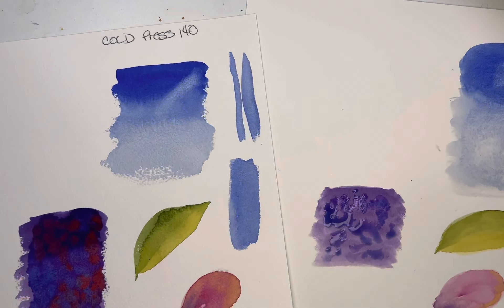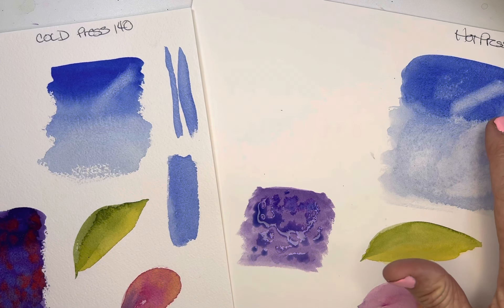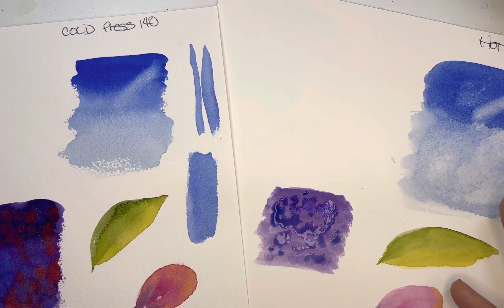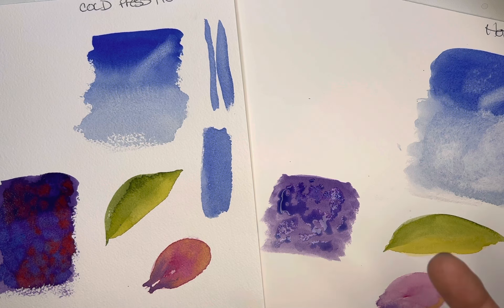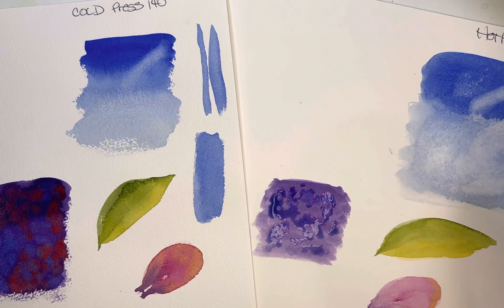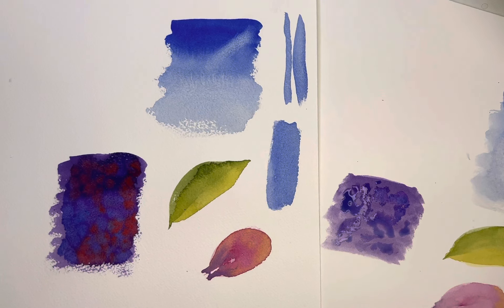That is really one of the biggest qualities I notice. Aside from that, you can lift easier on hot press, which is a plus if you do a lot of lifting for landscapes and clouds. I've taught you to create white space by lifting. White space is hard to wrap our mind around, but if you want to create white space in the beginning, maybe use tissue to go in and create that instead of trying to paint and leave white space on your page.